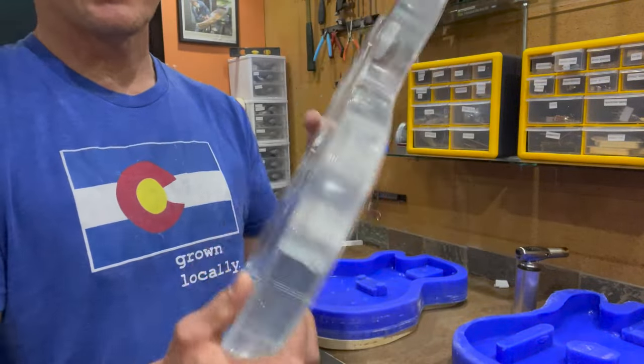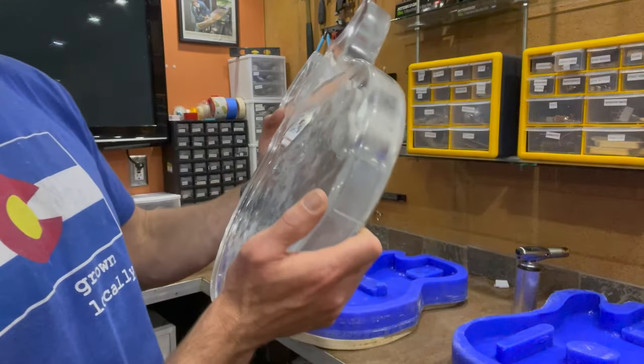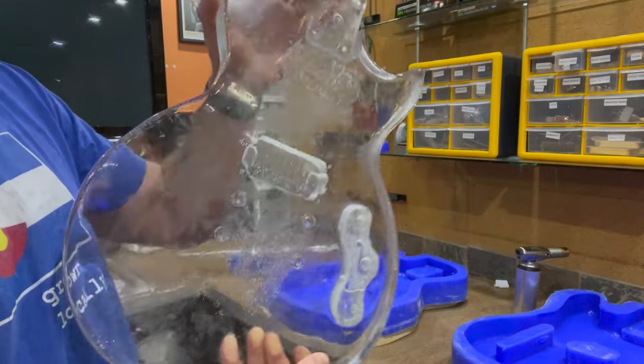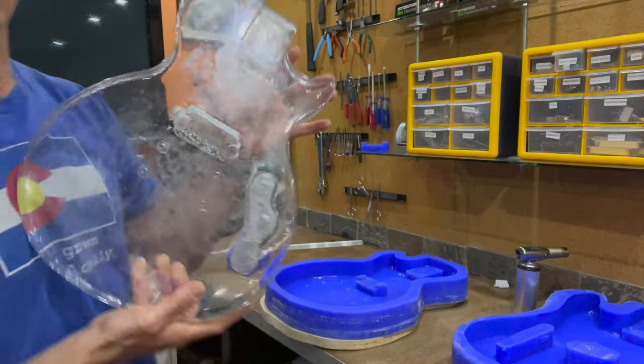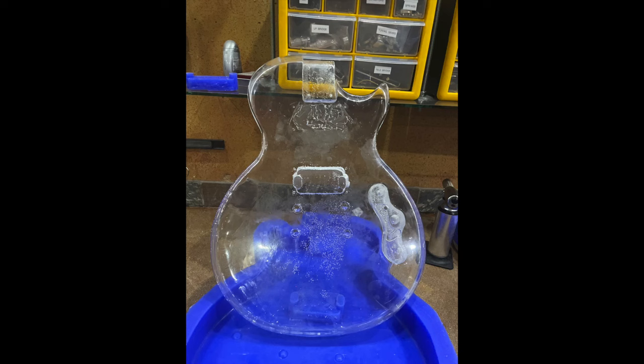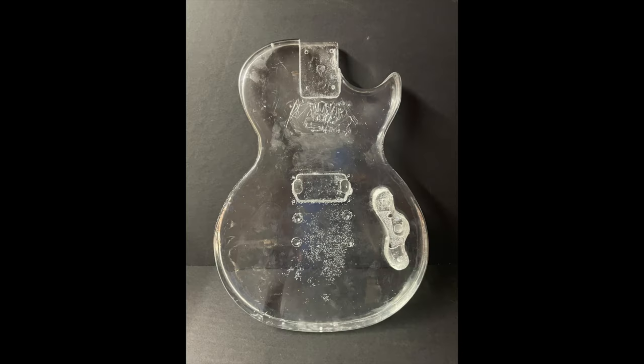It's pretty heavy, but no cracks and it's got stuff to work with. It'll be fun to polish it up and see what it looks like when it's done. There are tons of videos on polishing epoxy, so I'm going to spare you that, but here's some before and after comparisons using a black background.